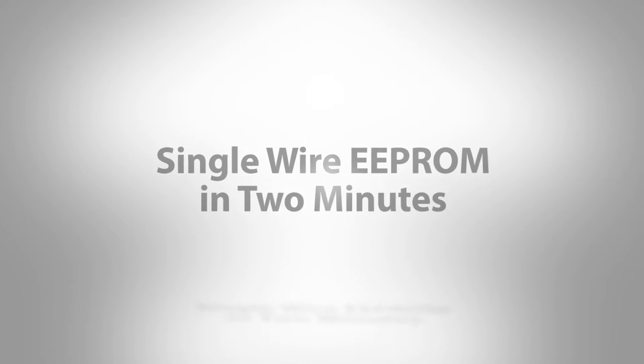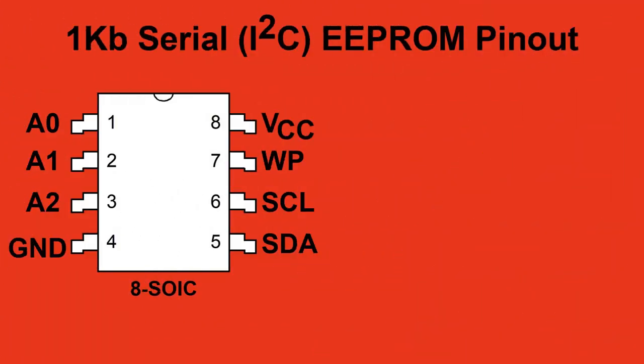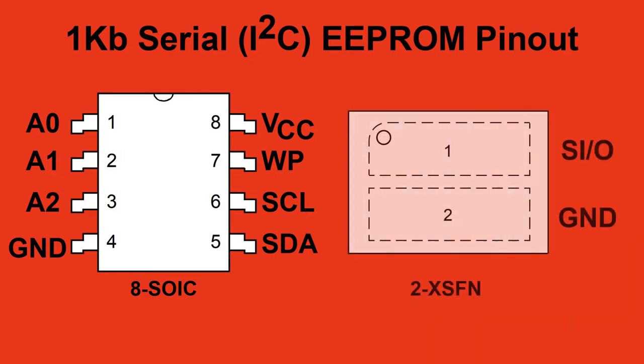Hello and thanks for taking a minute to look at our single wire product. For comparison, let's show the more common 8-pin serial double EEPROM and then our single wire, which has only two active pins.